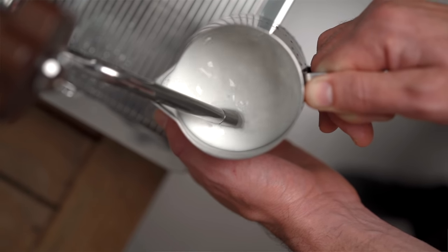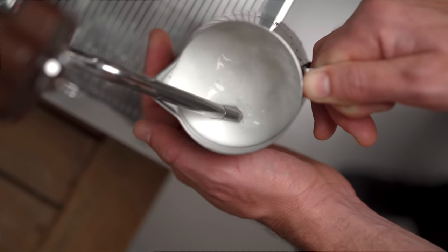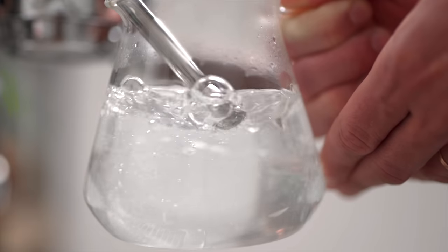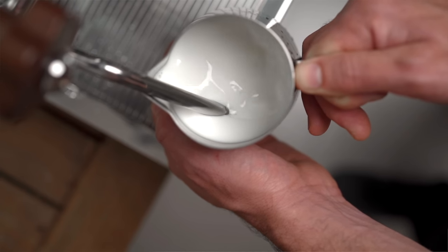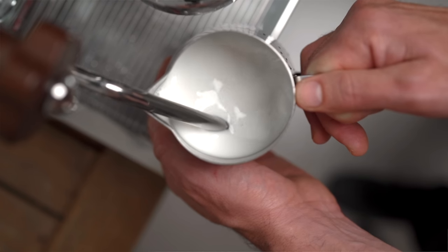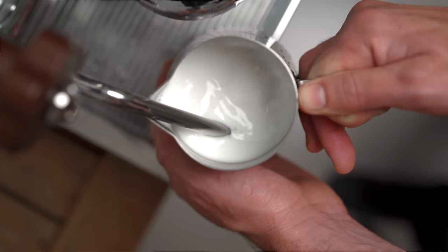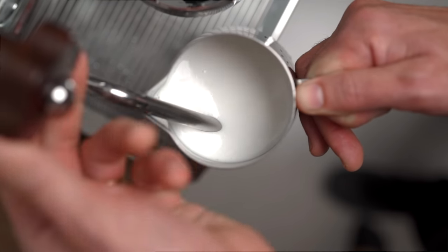En este momento le estamos agregando aire a la leche en pequeñas burbujitas. Una vez que sentimos que la leche se está entibiando, no que está caliente sino que dejamos de sentirla fría y notamos que está a la misma temperatura que nuestra mano, vamos a levantar la jarrita nuevamente hundiendo la punta del vaporizador por debajo de la superficie de la leche. Este cambio de temperatura va a ser el límite máximo para agregar aire. Ahora al hundir el vaporizador estamos creando este remolino donde se mezclan las microburbujas con el resto de la leche y la calentamos hasta la temperatura deseada. Cuando notamos que está caliente y que no podemos mantener la mano en la jarra por más de 3 segundos, apagamos el vaporizador y nos mantenemos en el lugar hasta que el vapor haya cesado por completo.